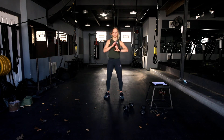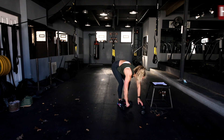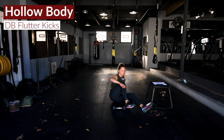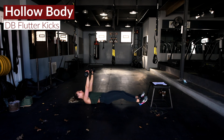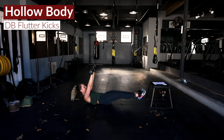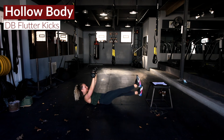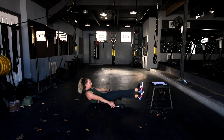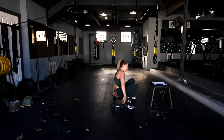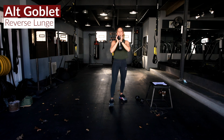After that strength and stabilizer work, rest for a short period, then we go right into some abs and cardio. We've got a hollow body flutter kick, and we want you to hold some weights in a floor press position. Dumbbells stay up overhead, hit that hollow position, and flutter. If you need an option, you can hit a normal hollow body or keep those hands down to help and still hit those flutter kicks.